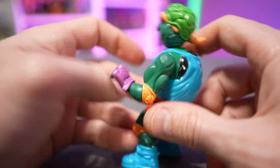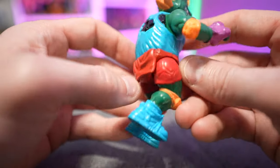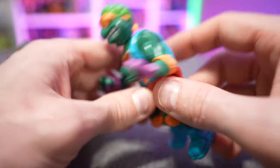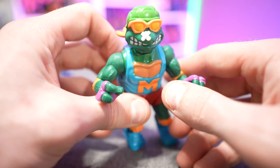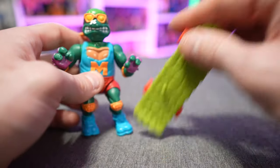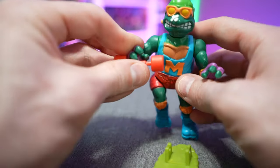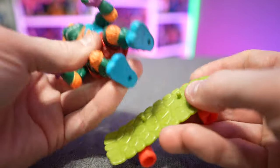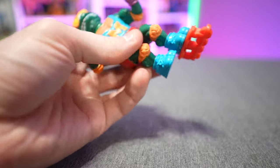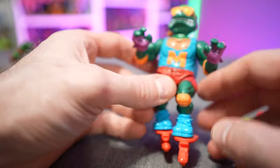Last but not least is Skateboarding Mikey, who again was not part of the original All-Stars lineup. He's got a ripped tank top with his shell showing through, red turtle-brief biker shorts, purple wrist guards, orange knee pads, elbow pads, a boo-boo on his snout, a turtle shell helmet for safety, and bright orange glasses. He comes with a turtle skateboard whose wheels pop off and double as dumbbells. To attach Mikey, line up the peg holes. The skateboard can also be removed and replaced with rollerblade accessories — because it's the 90s and everybody was rollerblading.